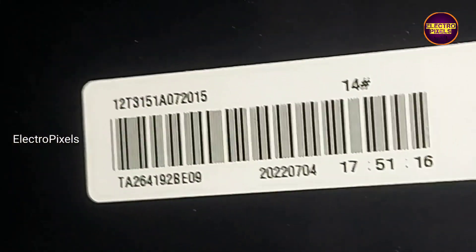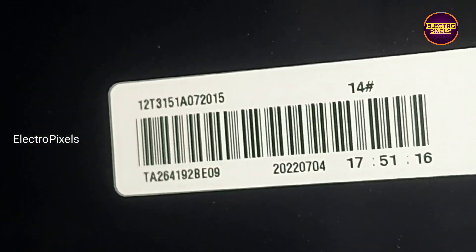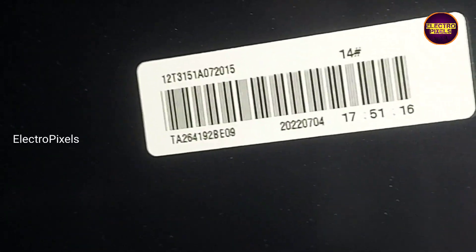Finally here we replaced the panel with a new one. You can see the display model details on this sticker. There is a screen protector sheet on the front side of the display — the user can remove it anytime if they don't need it.